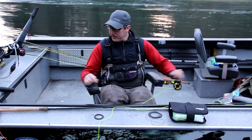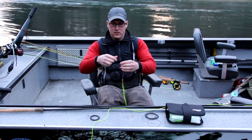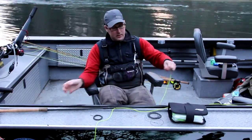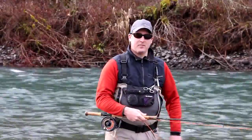In addition to your Skagit head, you're simply going to loop on one of these sink tips in our 10 or 18 foot custom cuts, cut the tip to the size that works for your cast and your fishing conditions, and you're good to go. I'd like to give you a few tips on casting the Skagit Compact.